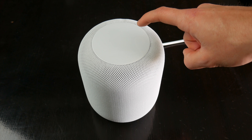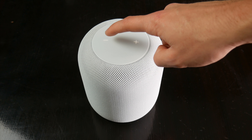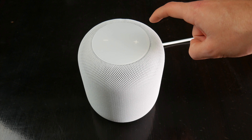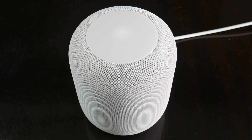After HomePod is set up, the primary way you'll interact with it is by saying Hey Siri when you're near it. But you can also tap on the top portion of the speaker to play, pause, skip, and repeat music, and increase or decrease the volume. You can also activate Siri by tapping and holding the center of the touch area.